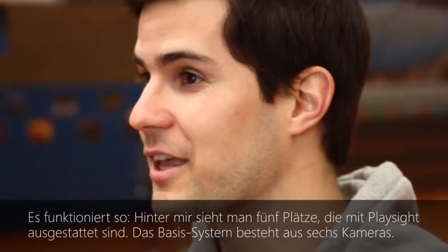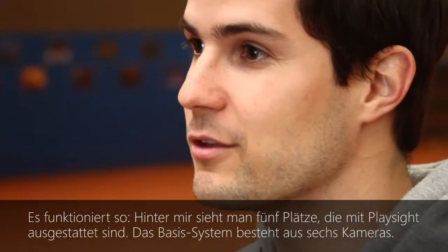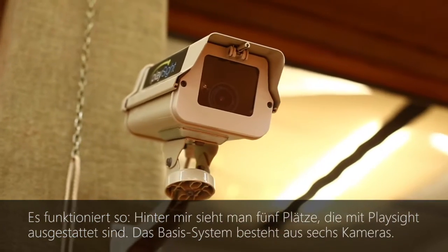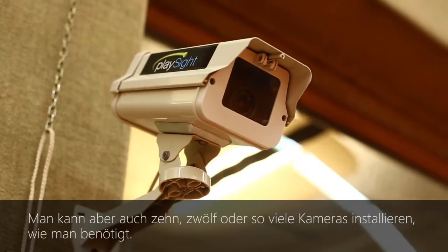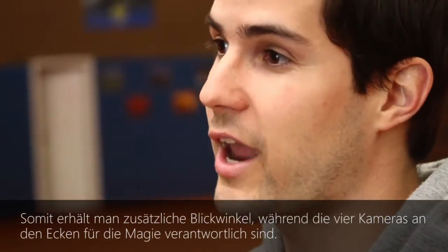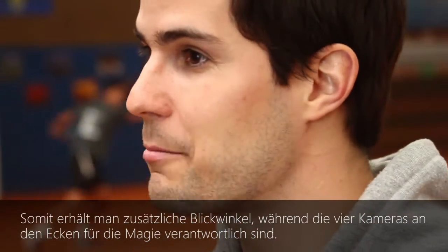Let me explain a little bit how the system works. Behind me you see five courts equipped with PlaySide. The basic system comes with six cameras, but you can have up to 10, 12, or whatever amount of cameras you need. That gives you more angles, but the cameras that really do the magic — that really follow all the ball and player movement — are the four cameras on the corners.